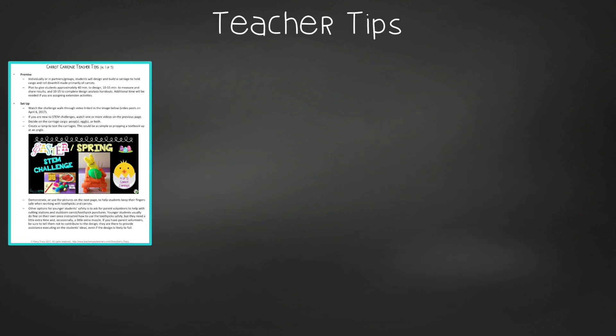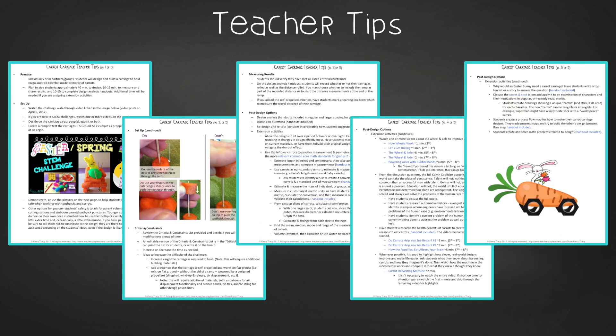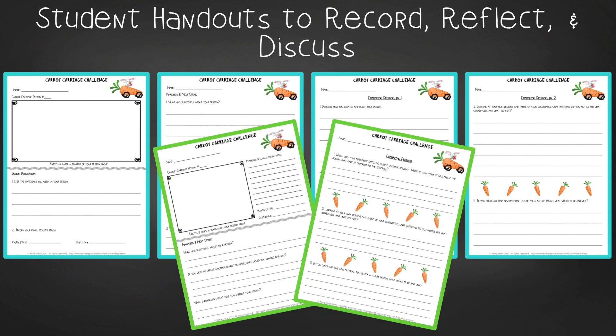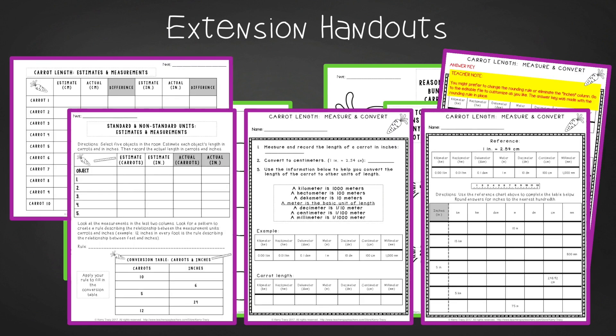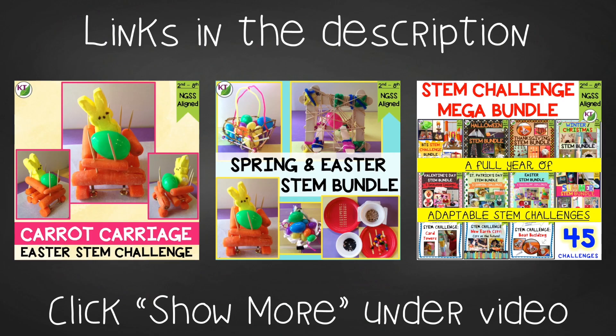In teacher tips, you'll find premise and setup, how to increase or decrease difficulty through the criteria and constraints list, measuring results, and cross-curricular extension suggestions. You'll find an editable criteria and constraints list so you can tailor the challenge to your students. For student handouts, there are two versions: a four-page expanded version with room for response for younger students and a two-page condensed paper-saver version. You'll also find a set of group discussion questions. Extension handouts include top-10 lists, measurement practice for three different levels, create-your-own word problems, and process flow templates. This resource is available individually and as part of the discounted Easter, Spring, and mega STEM challenge bundles — links are in the description below the video.